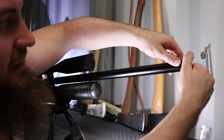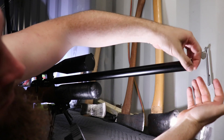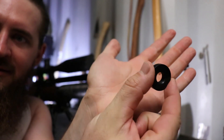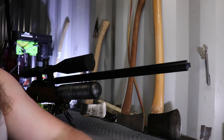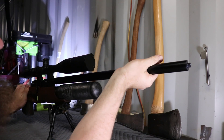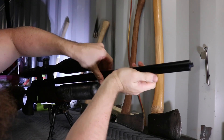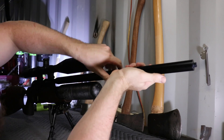Alrighty, so up here at the very end, unscrew this. This is just the threaded piece on the end. Lovely finished job by FX I have to say. And then you unscrew this — rotate it until it clears the sleeve retention thread, and it pulls out fairly easily.